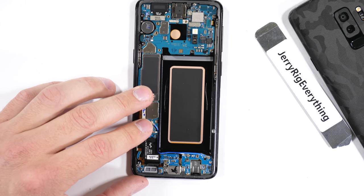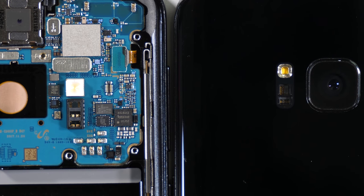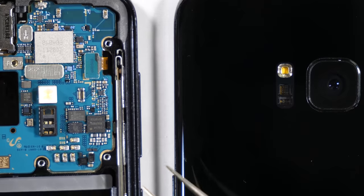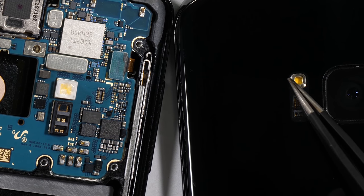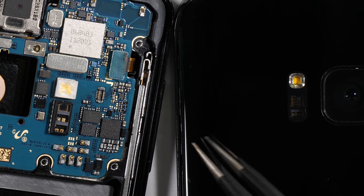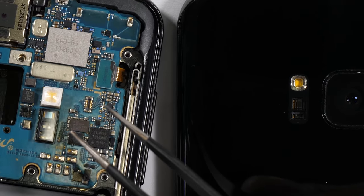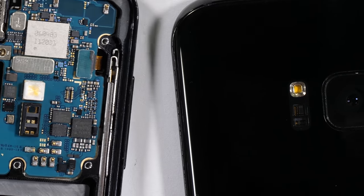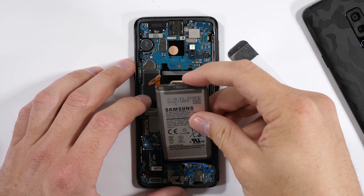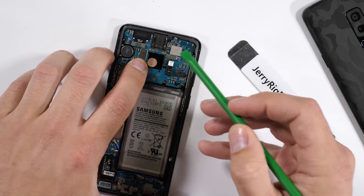One more subtle difference between the S9 and the S8 that you probably won't hear anywhere else is about the camera flash. It's still a single colored LED flash, but the S9 has a diffuser in it while the S8 does not. Light diffusers are usually preferred among photographers since it's a little less harsh on the image, and the Galaxy S9 now has one in place. Not a reason to go out and buy a whole new phone, but it is still something new. Apple has been diffusing their flashes on their iPhones for quite a while now.